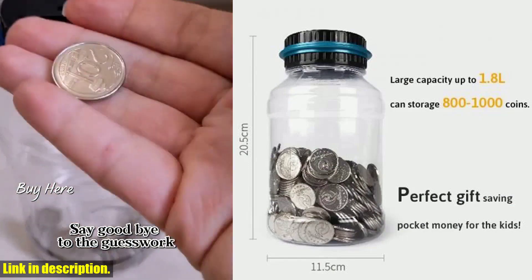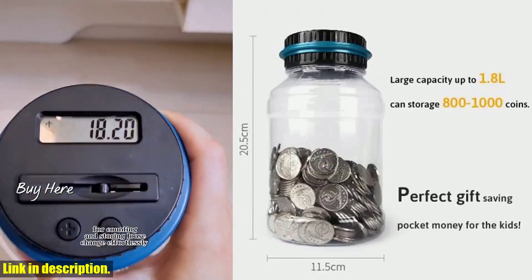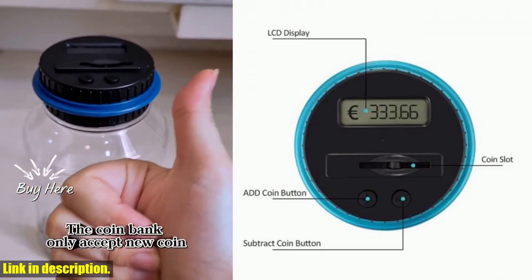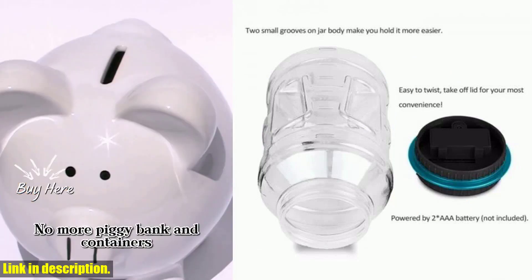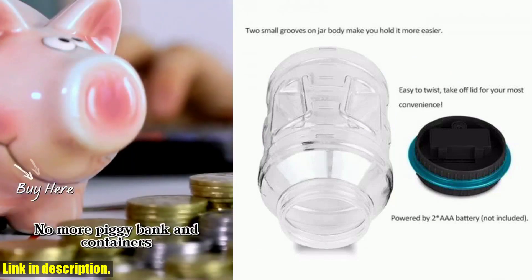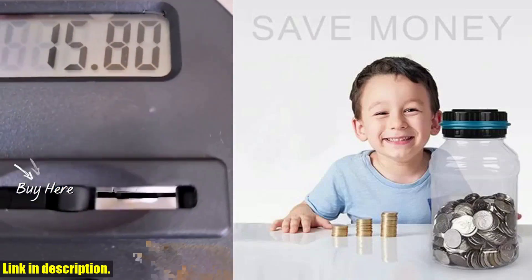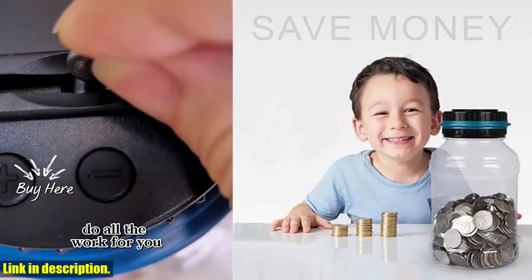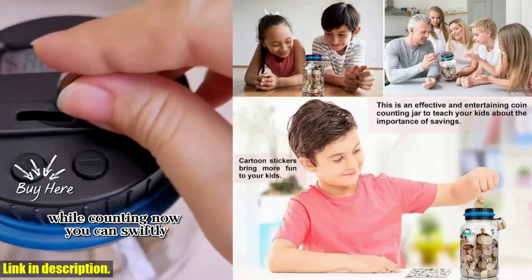So, what are you waiting for? Click the link in the description to get your hands on the Electronic Piggy Bank Counter Coin Digital LCD Counting Coin Money Saving Box Jar Coin Storage Box. Trust me, you won't regret having this handy gadget by your side. And as always, thank you for watching. Don't forget to give this video a thumbs up if you found it helpful, and be sure to subscribe for more reviews and recommendations. See you in the next video.